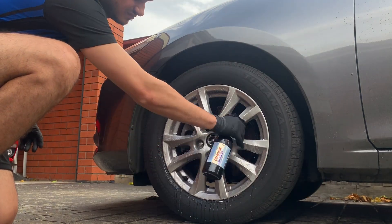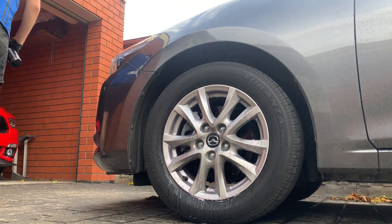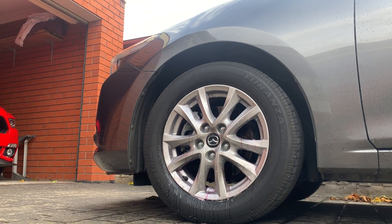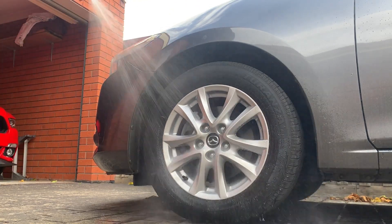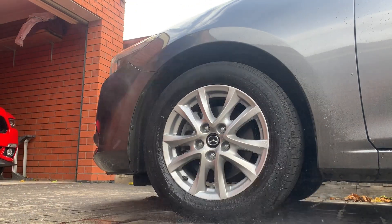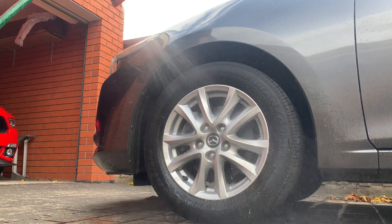As you can see, I'm just spraying it onto the wheel and letting it react. It is advertised as a great reactionary wheel cleaner. You can also agitate the wheel for a deeper clean, however I just want to use it as a reactionary wheel cleaner for now and see if it does the job as a quick spray-on, rinse-off on a wheel that's not too dirty.